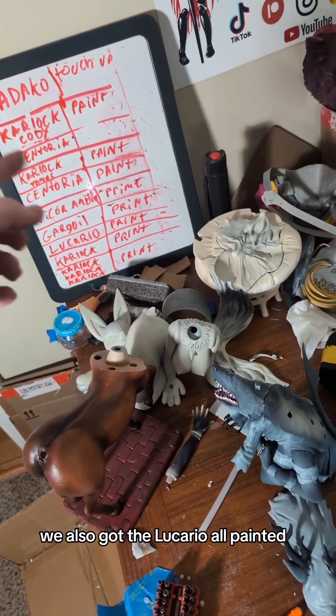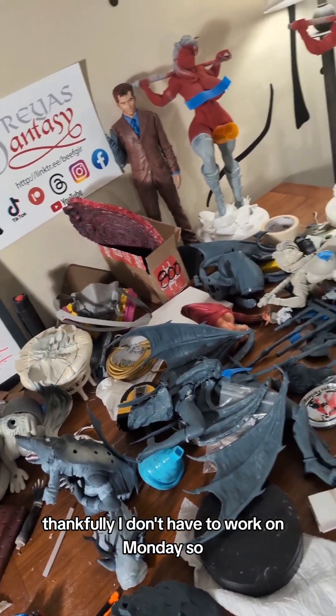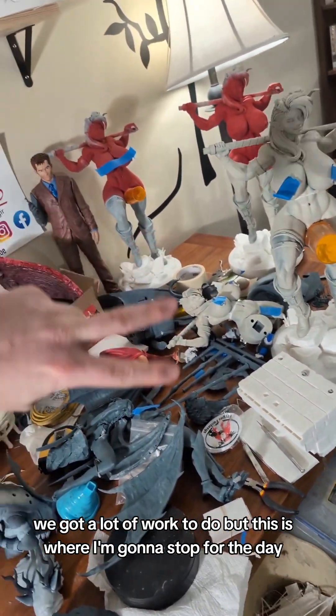We also got Lucario all painted — primed and stuff. So we're moving ahead slowly. Thankfully, I don't have to work on Monday. We've got a lot of work to do, but this is where I'm gonna stop for the day. Love you all. Bye!